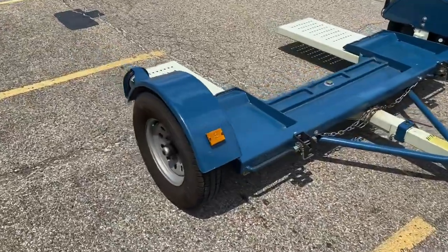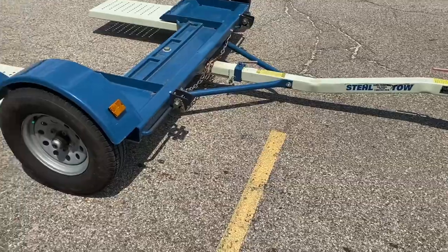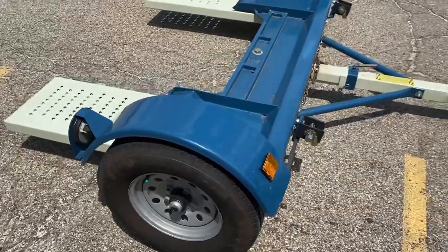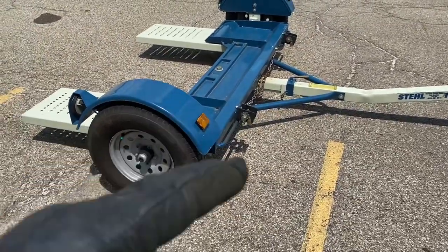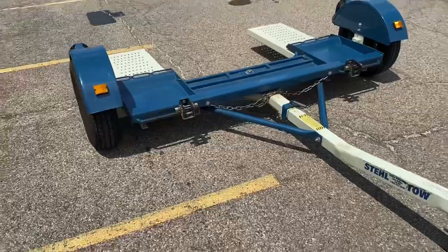Before you load the car, make sure you inflate both tires to 50 to 60 PSI. When the tow dolly is unloaded like it is right now, make sure you lower your PSI to 15 or 10. Why? Because these don't have suspension. So if you rode it with 50 PSI, it's going to be bouncing like crazy. The low tire pressure acts like a damper and helps you avoid any damage.